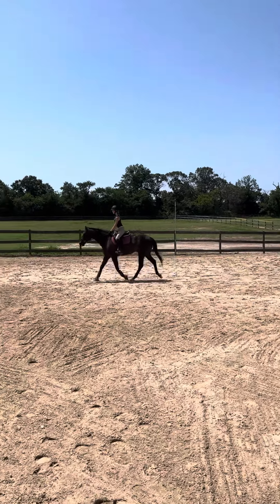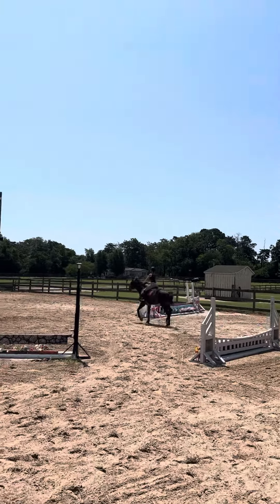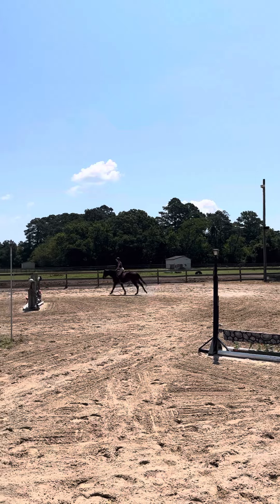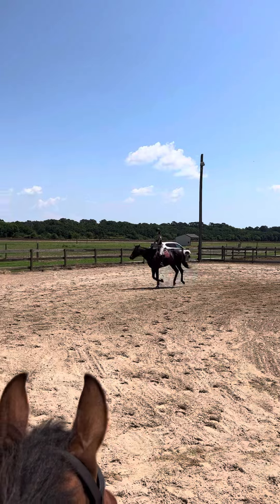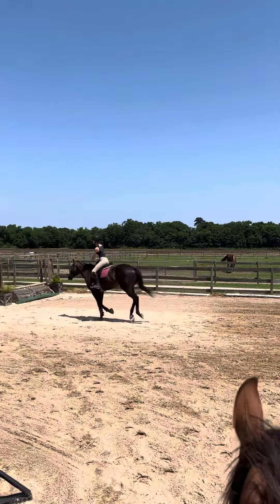And then when you're ready, let's go up to a left-lead canter. Beautiful. So canter all the way past the end gate, up the diagonal, and then a simple change.